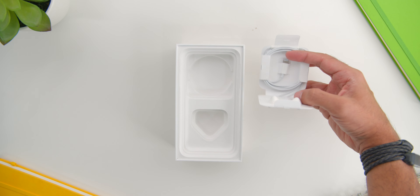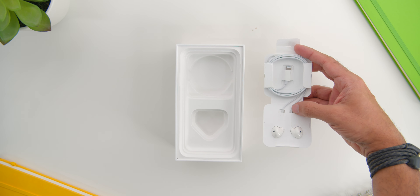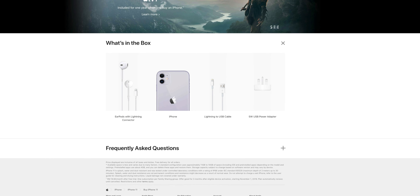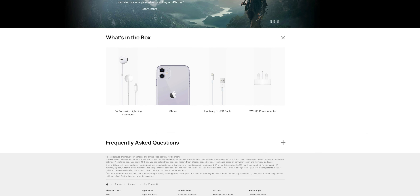Then below you'll find the EarPods with the lightning connector since the phone does not come with a headphone jack. The phone also comes with a 5-watt charger — yeah, a measly 5-watt charger — which wasn't visible when I shot this unboxing, as was the lightning to USB cable, but yes, it comes with that.